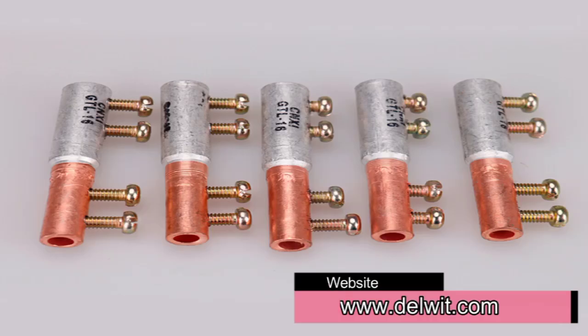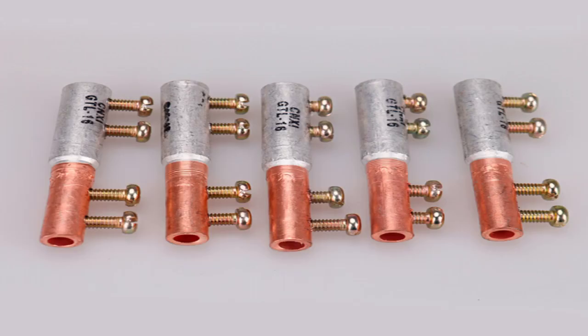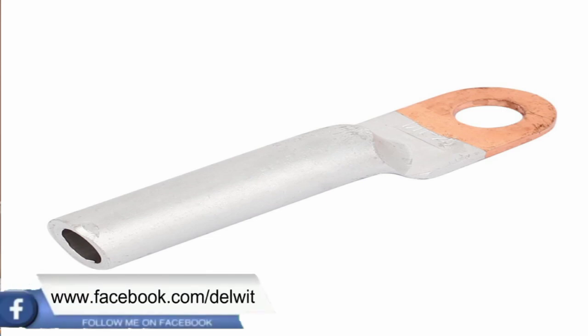On my screen I can show you other connectors. This other one is a pin-type connector — you put your aluminum on one part and your copper on the other. This type is useful when connecting from a cable to a board or switchgear. It is normally advised that on your switchgear or equipment the termination should be copper, but if your source cable is aluminum, you connect the aluminum into this connector and the copper head connects to the gear. There are various types available.